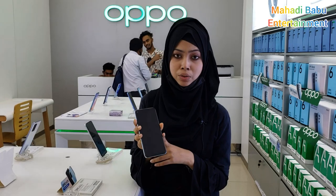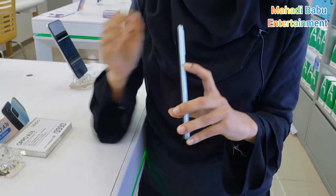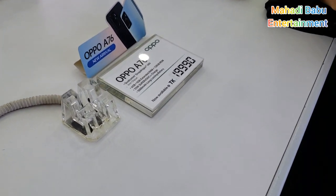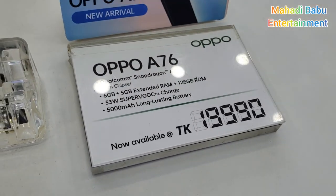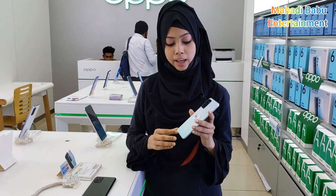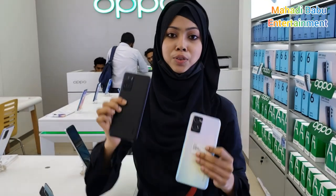This is the reverse charging technology. This is the side-mounted fingerprint sensor. This is the 6GB RAM, with 5GB RAM extended. You can use the RAM extended — this is the 5GB RAM extension. The colors available are Glowing Silver and Glowing Black.